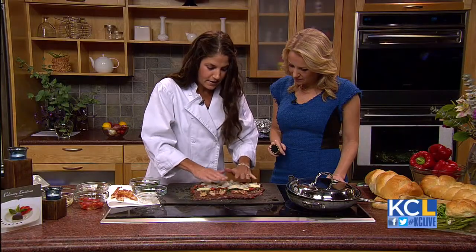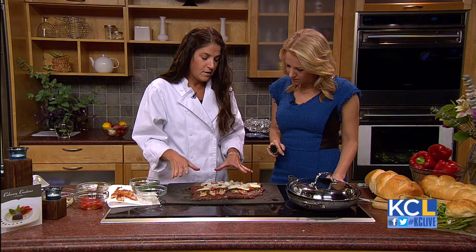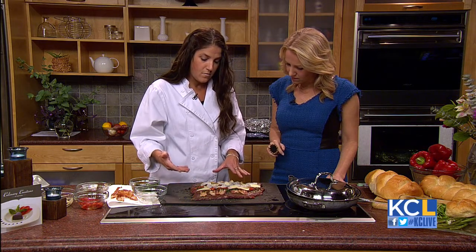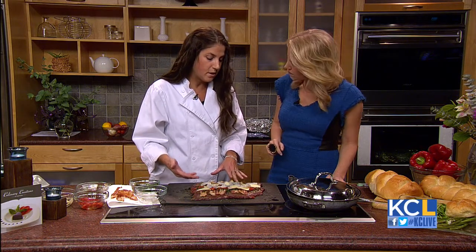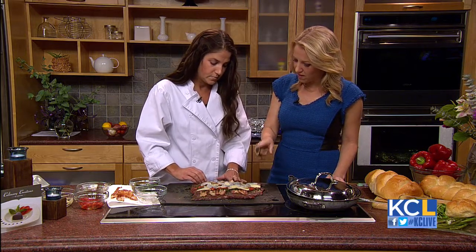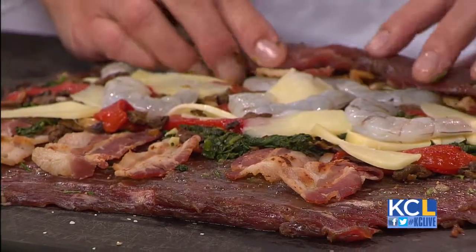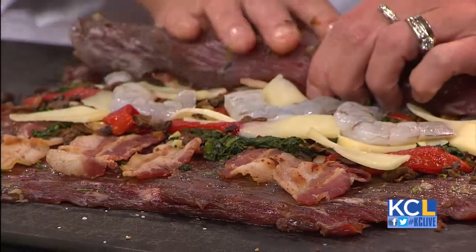So you get all your filling — I kind of like to press it all down so it all sticks. I've already rubbed the piece of meat with the rosemary, salt, and pepper, so I don't need to season it any more at this point. The shrimp are raw, because they cook pretty fast. And then you slice it. So what you do at this point is roll it up tightly.